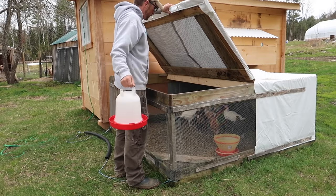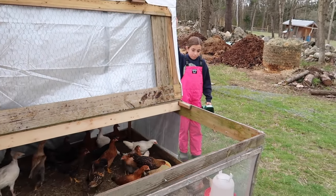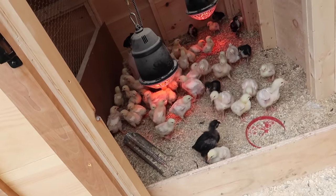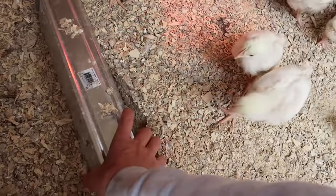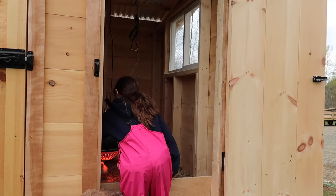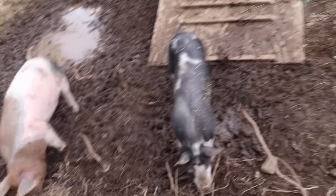There you ladies go — feed and water. Watch your tootsies Pluto. Want to get the meat birds a full scoop? I'll see if they need water. Look at you peeps, you're huge. You drank all your water too. You guys made a nice mud wallow. Hopefully it dries out in a little bit and we can get you over there in some pasture — hoping in a few days.